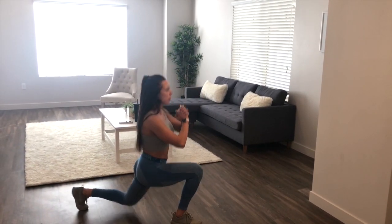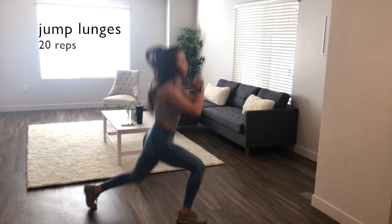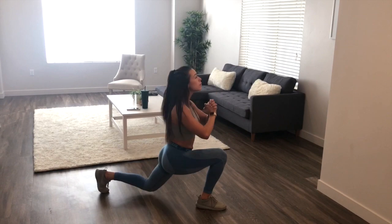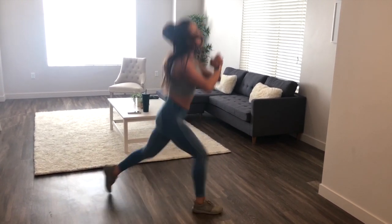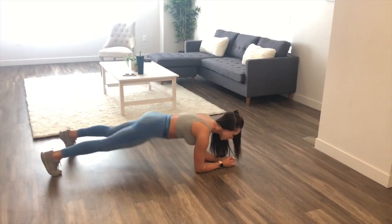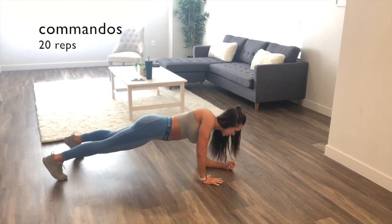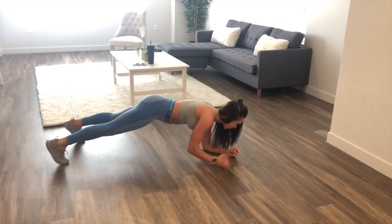Moving on to the second exercise of this circuit, we're doing jump lunges. You're going to be doing 20 reps of these — make sure that your front knee isn't going over your toe. Our next exercise in the circuit is going to be commandos — 20 reps of these. I did them on the wood floor, but if it's hurting your elbows, feel free to grab another towel or use a mat.